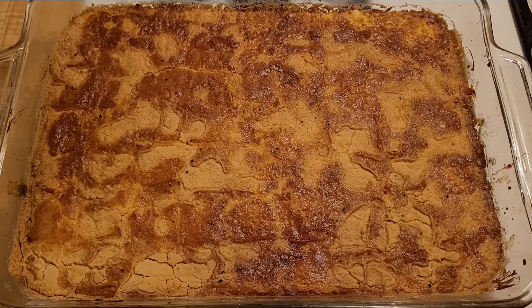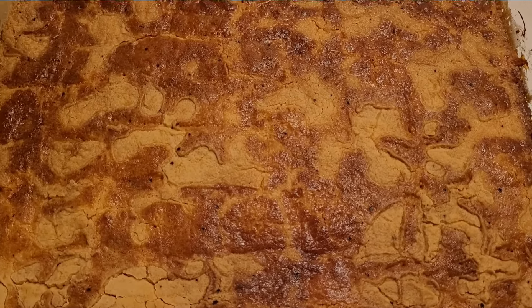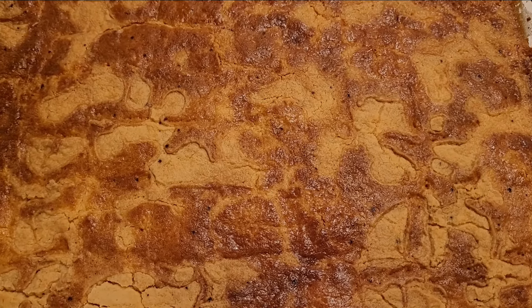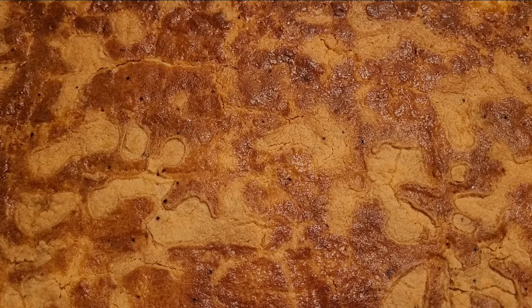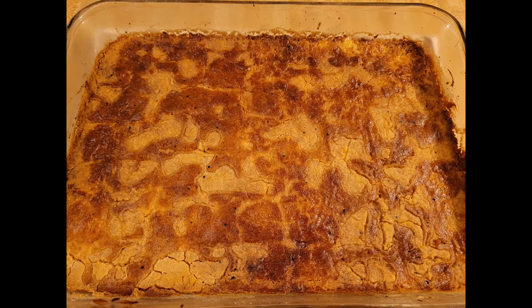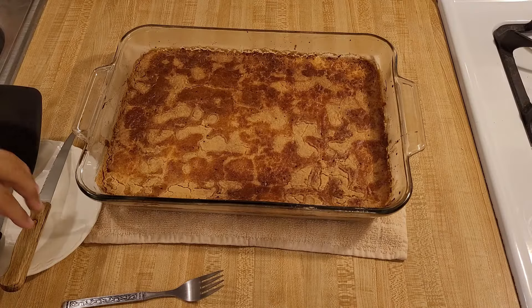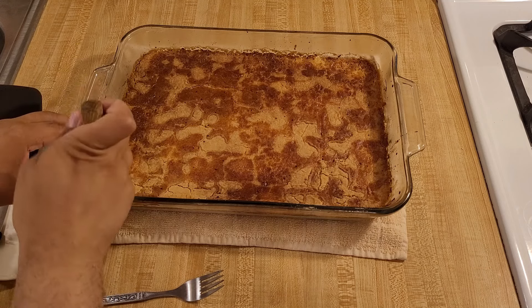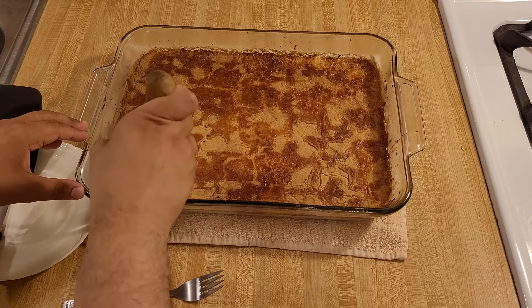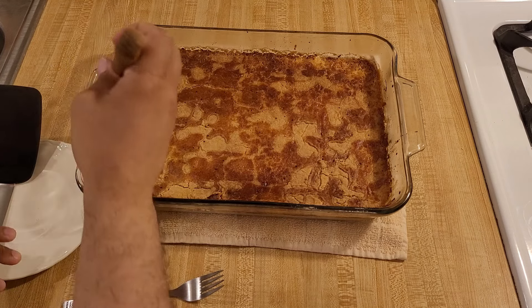I just pulled my key lime dump cake out of the oven. It was in at 350 degrees Fahrenheit, uncovered, for one hour — 60 minutes. My key lime dump cake had a great golden brown color that made me want to dig in right away, but I resisted the temptation and let it cool off completely before giving it a try. When I cut the first slice and took the first bite, I knew that my three ingredient key lime dump cake recipe was a big success because it was delicious.